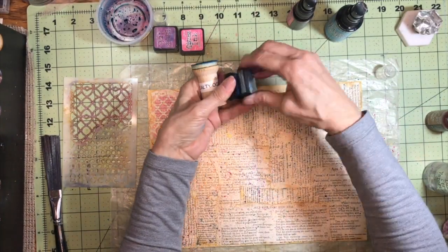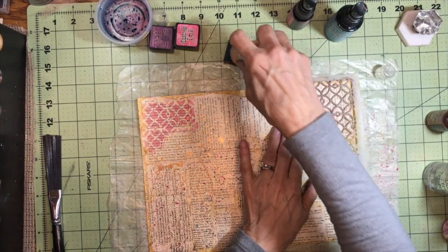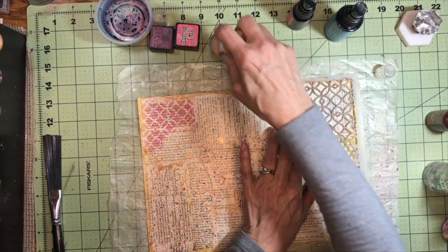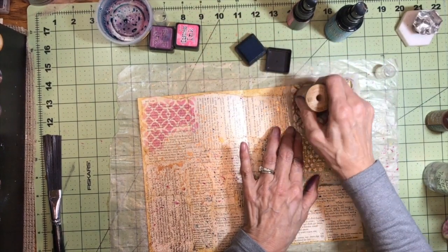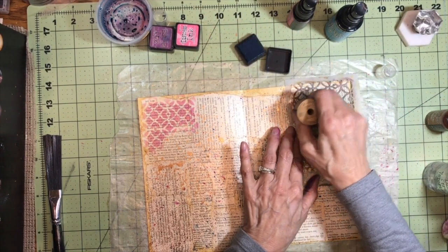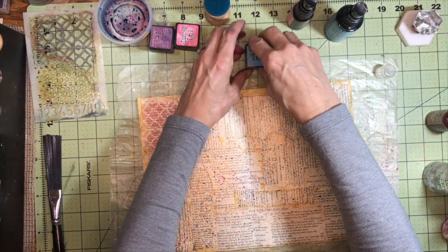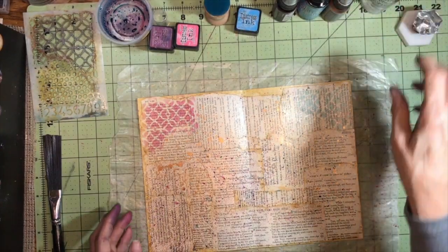And then the Salty Ocean I already have on a spool, so I'm going to use the same stencil over here on this side. I hope everybody's having a good day. Daylight savings time has begun — thank goodness, it's my favorite. I really like it when the days are a little bit longer and it's a little bit lighter outside. And even though it's been kind of rainy and windy, we have managed to go out for some walks, so I've been pretty happy about that.